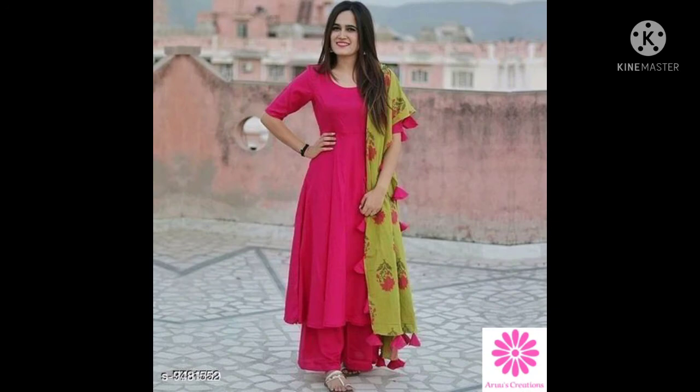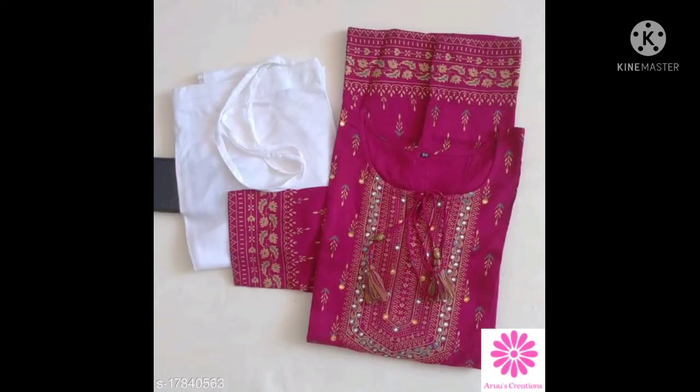If you want to make kutthasets, please like and share the video, and subscribe to my channel. Thank you for watching.